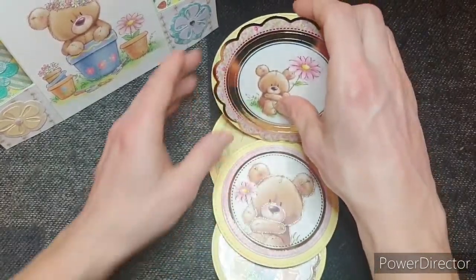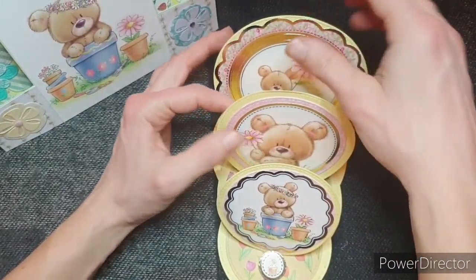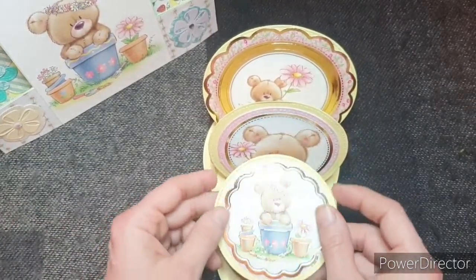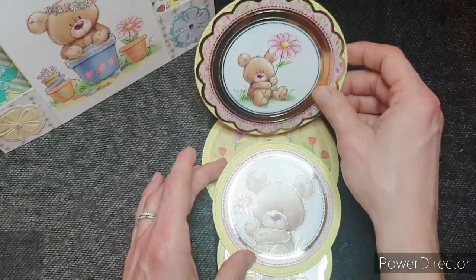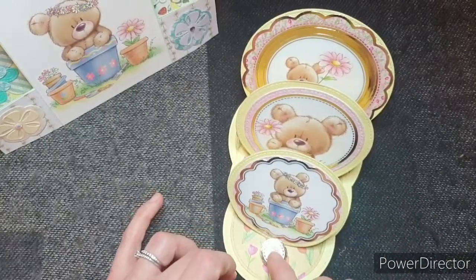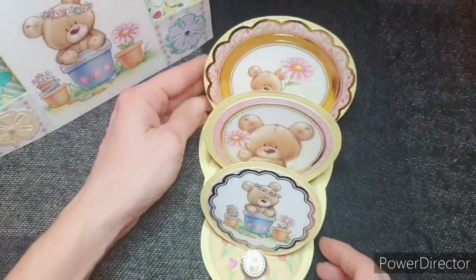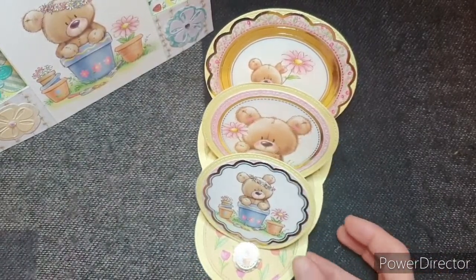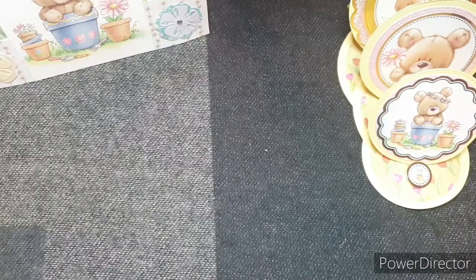The next card I made is this one here — it's a stacked easel card. Let me stand it all up and show you. Look how cute that is! For this one I've used the punch-out die cuts and elements from the die cuts that came with the sheet. I think it looks really, really cute. I'm really happy with it — I've not made one of these before, but it was super easy to do.